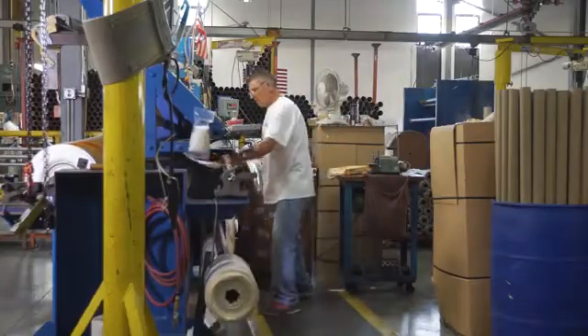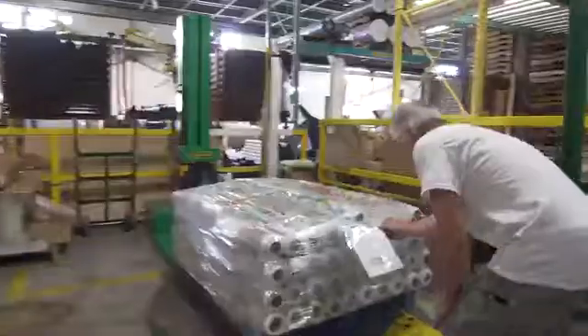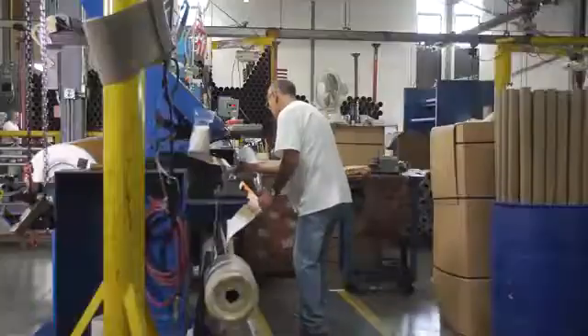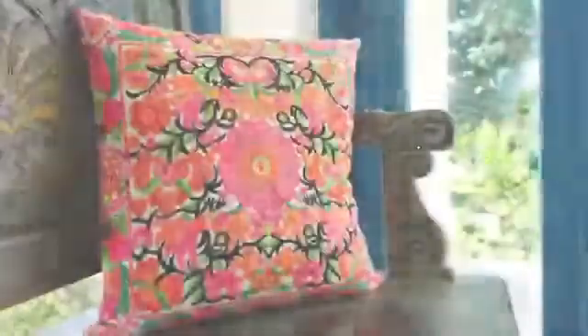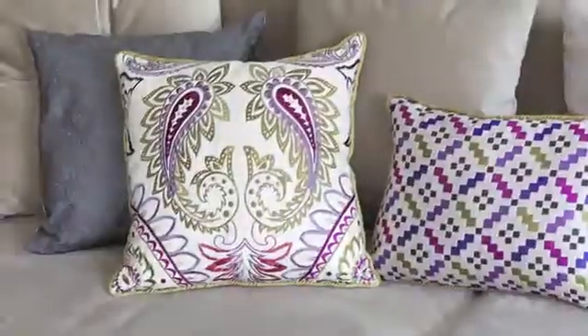We compare everything to a standard to make sure it's the right job the customer is going to get. We roll the fabric on a tube, cut a strip off each piece to retain a record of what it looked like, then put it in a poly bag. The fabric is either put on skids and shrink wrapped, or goes in cartons that are strapped up for shipment. People can actually order a yard of this fabric and we will cut it. We also make finished products — look at this beautiful print in an actual pillow.